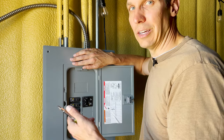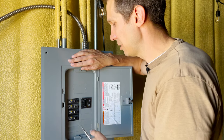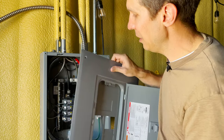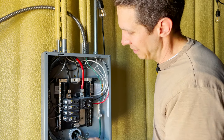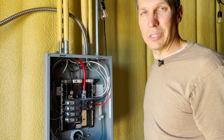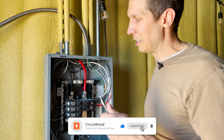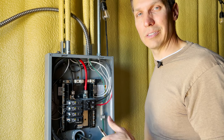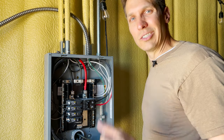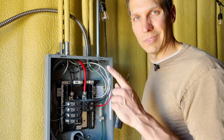If you have a breaker that is constantly popping on you and you can tell it's not because you have too much of a load — it's just getting old and getting loose — it's really easy to swap these out. And if you need to expand and you have some space and need an extra circuit, that's how you put one in. Hopefully that was helpful — if it was, give the video a like and subscribe to the channel. We should be wrapping up these practical tutorials and getting back into electrical engineering, electronics, and circuit design, which we're really looking forward to. Have a great day!